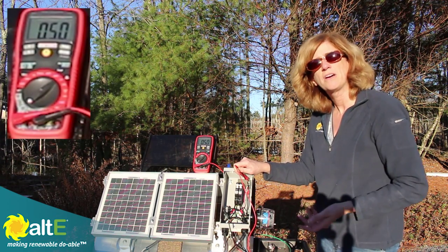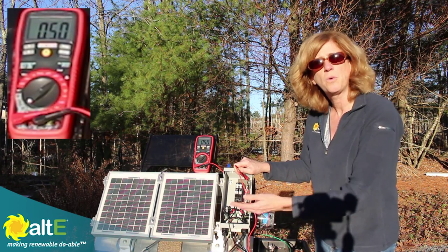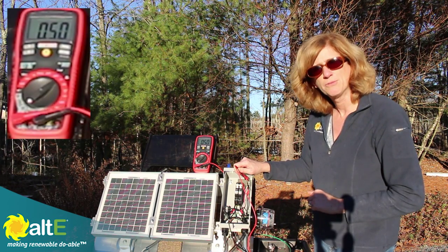So when you wire in parallel — pluses together and minuses together — your amps increase and your voltage stays the same. This is important if you've got a PWM charge controller and you're trying to charge a 12-volt battery: you would wire these in parallel, double the current, and keep the volts the same.